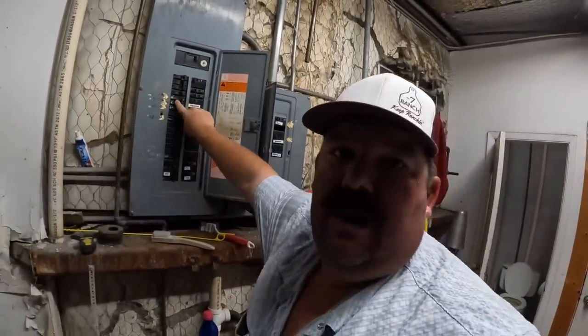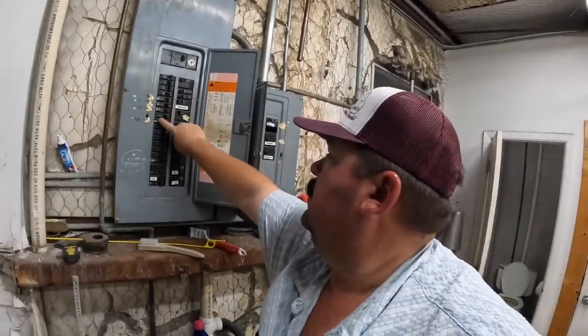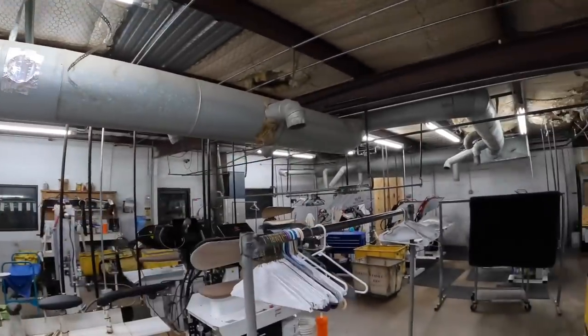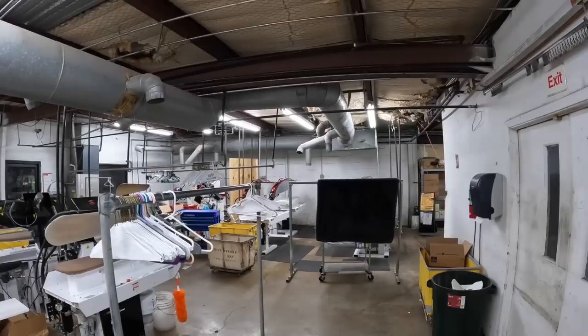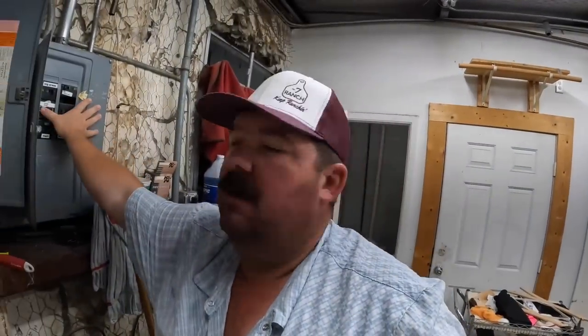First thing we're going to do is turn on all the lights. I go ahead and turn the swamp cooler on - it runs through these big ducts. It's kind of like an air conditioner but not really. What it does is it pulls in the outside air, runs it through a mat that's got water dripping down through it, cools the air off and then blows it in. I turn it on first thing in the morning just to get everything cooled off and going.